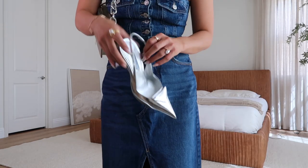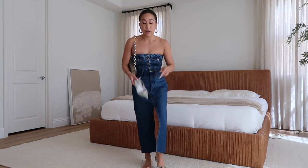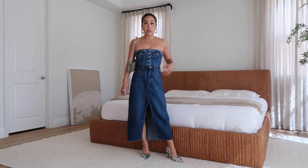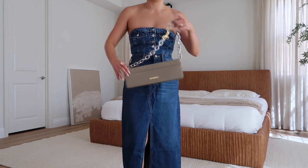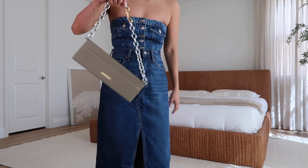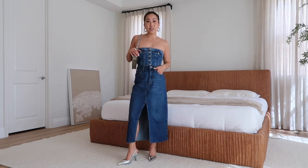This next one I really wanted to pair with my silver pointed-toe heels - some of my favorite heels in the entire world, they go with literally everything and they're not too tall, which I love. This is another going-out rendition of the outfit. I have my silver heels and my Jacques Mousse bag - I take the chunky strap off a lot because it makes it feel more nighttime and a little daintier. Simple, not too much to it, but still effective and really cute.